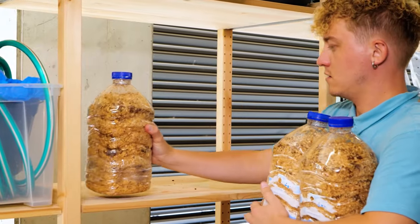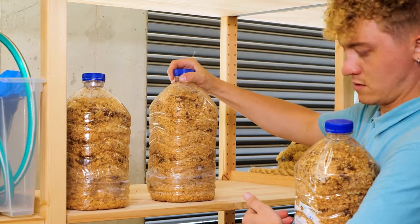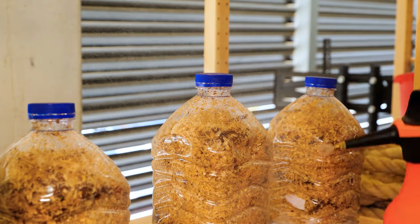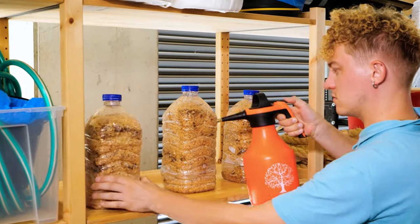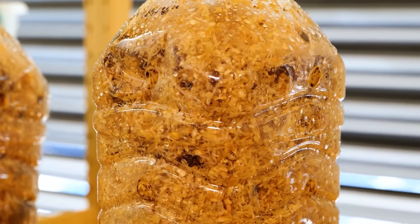Store in a warm, dark place, away from direct sunlight but with fresh air. Spray water into the holes, but not excessively. It's vital that the substrate doesn't dry out. Mushrooms thrive in humid conditions with good air circulation.